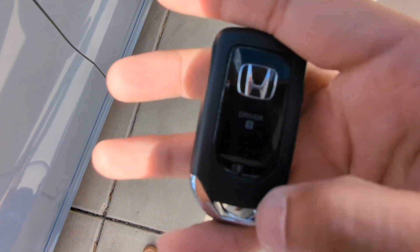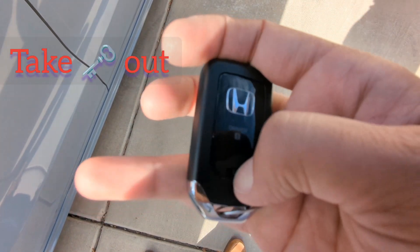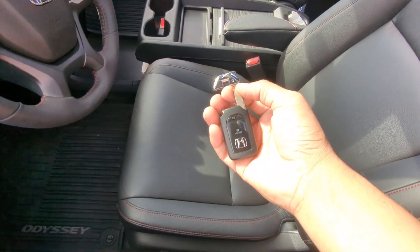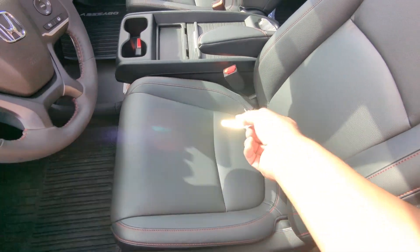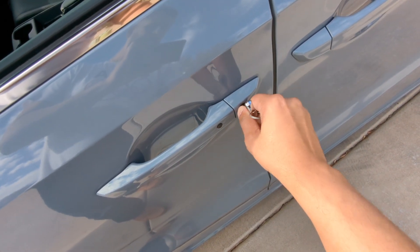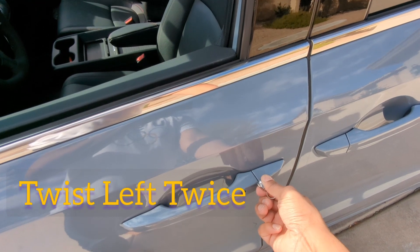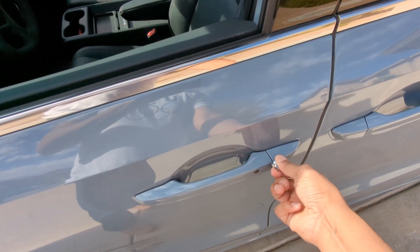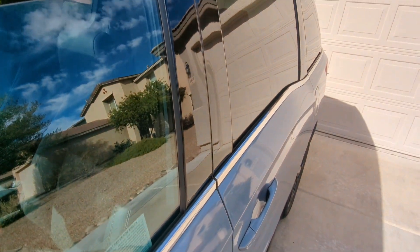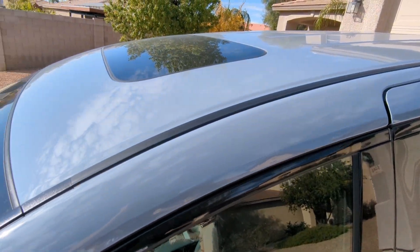So if we take a look at the key fob, this part right here will pop out — you just need to pull that part out. Once you get the manual key out, you just want to put it in the door. Hold it to the left and the windows will start going up, along with the moon roof.